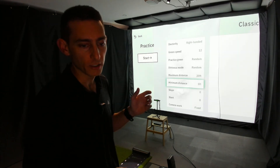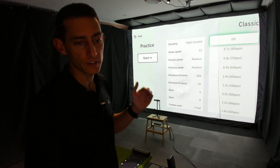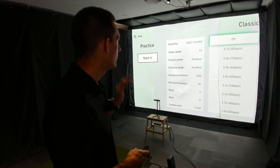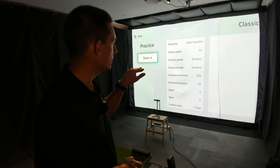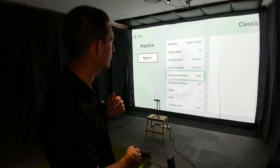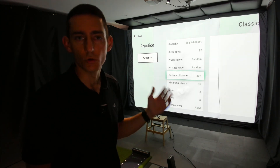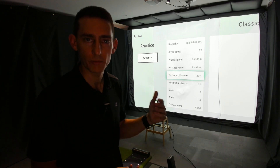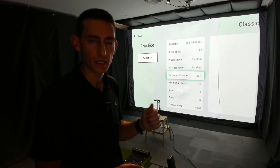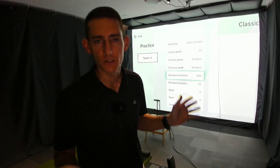You also get slope if you want it on the putt, and there's an option for tempo — it gives you a tick-tock sound in the background so you can do your putting stroke to a set rhythm. Personally I don't use that. I've chosen a minimum distance of five feet and a maximum of 20 feet. You can go all the way to 50 feet, but for my practice I like to stay in the shorter putts — I get a lot better practice from those. For longer putts I prefer to practice outdoors and get a real feel looking at the hole.